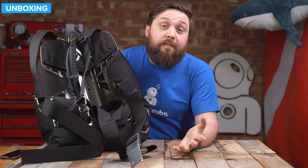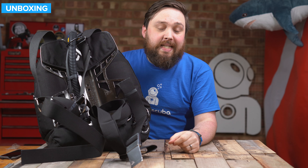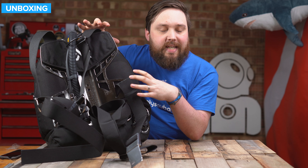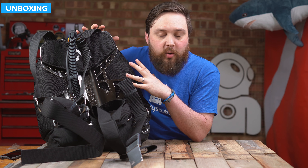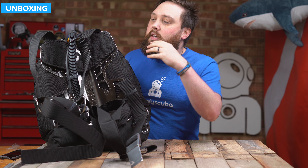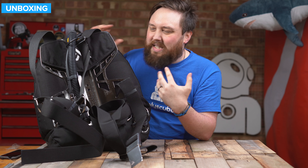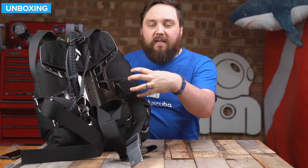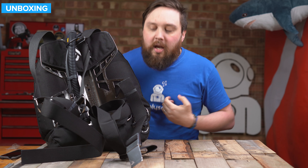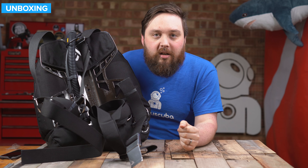Hi everybody, welcome to Simply Scuba. In today's video, I'm going to be taking a closer look at the X-Deep Zen Stainless Steel Standard BCD. This is a very clever backplate and wing system. It's got that stainless steel backplate with trim weight in a unique X-shaped pattern, making it more comfortable. The DIR-style harness isn't quite a single piece, but it's the next closest thing. The waistband setup is very clever — you have plenty of room to get in and out, but when you do it up, it's really strong and secure.